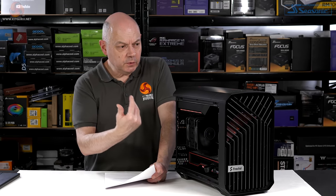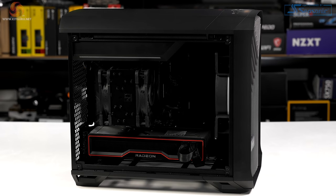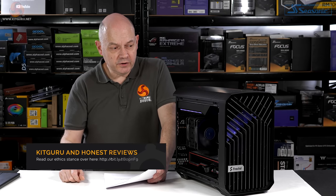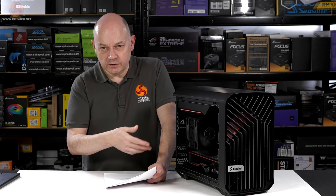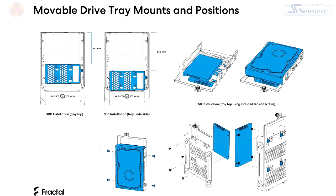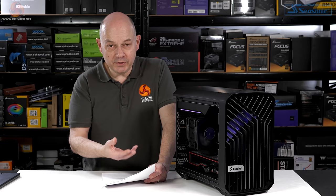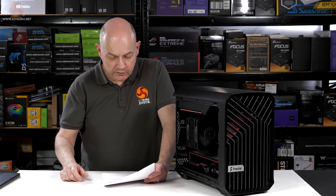What do I think of the Fractal Design Torrent Nano? The small form factor will sit very comfortably on your desk — it's a very tidy size, I like it. The combination of mini-ITX with ATX power and a full-size graphics card works well; it means you've got a decent amount of flexibility with your hardware. Basically the mini-ITX motherboard is the only real constraint — the power supply, graphics card, and other components you can pick pretty much whatever you fancy. You also have plenty of options for cooling and storage; you don't have to go air cooling and can opt for liquid cooling if you choose.